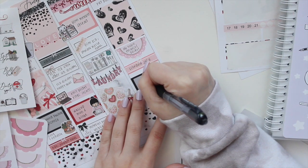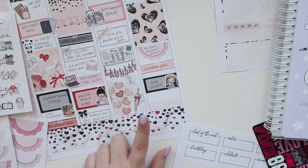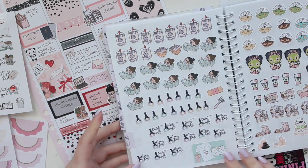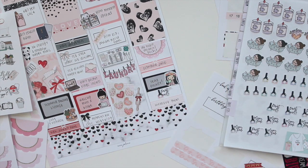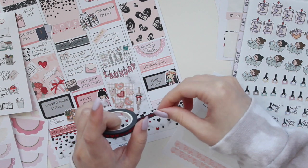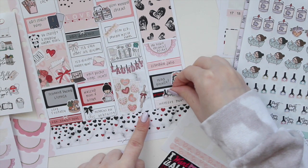I wrote down that I read, and I also want to write down that I painted my nails this day — putting that at the very bottom. I also uploaded a plan with me this day, as my memory spread went live. I grabbed a nail sticker from Paper Crown Planner and backed it up with some washi because it looked a little bare. Then I put the sticker on top of that, which looks much better.